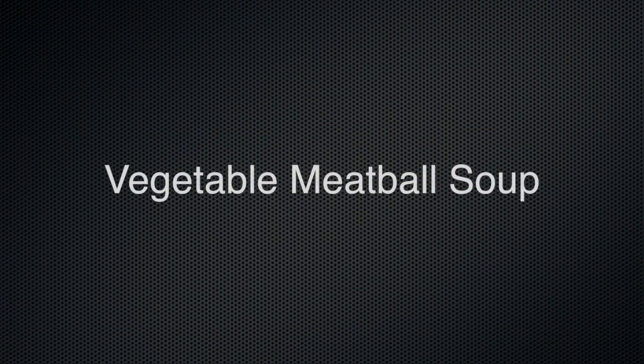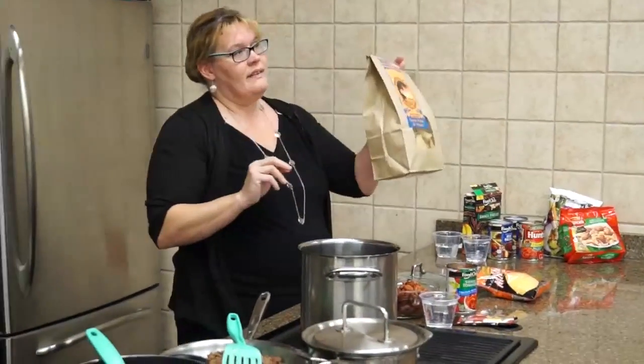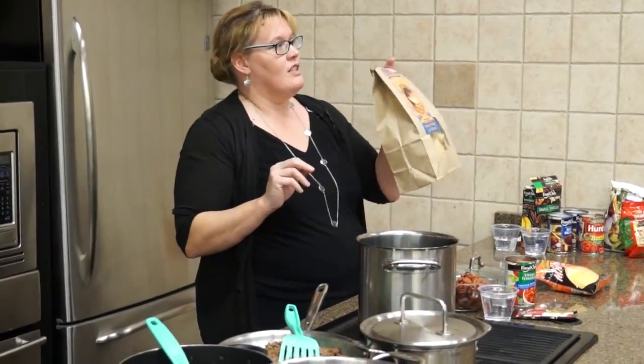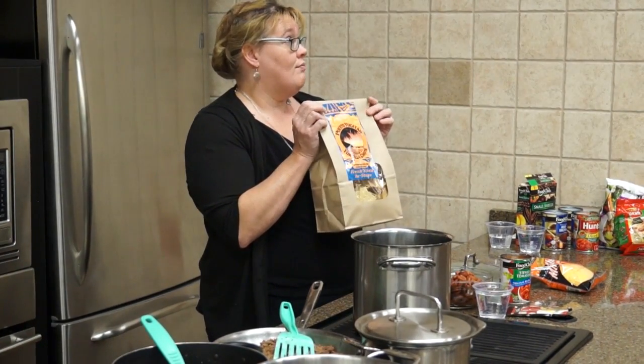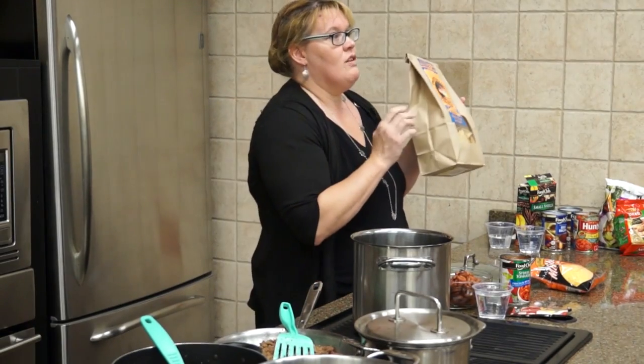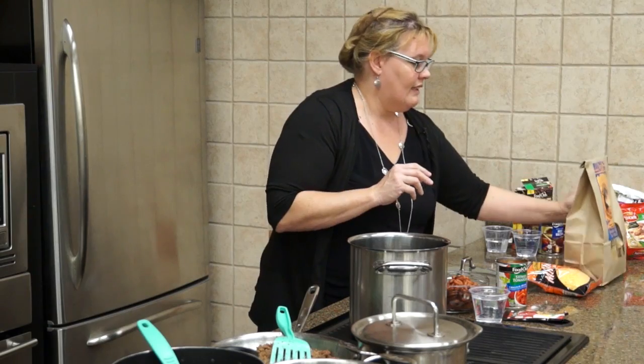Vegetable meatball soup. This is going to be super easy — another one where you just start throwing the kitchen sink in. Before we start, these chips we sell down in our bakery deli are fresh made and really good. Great item for Super Bowl. Keep these in mind; we've used them in several different recipes up here.